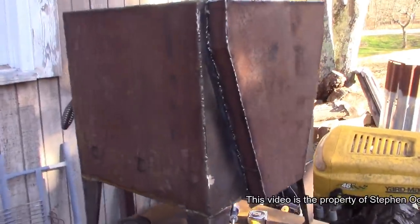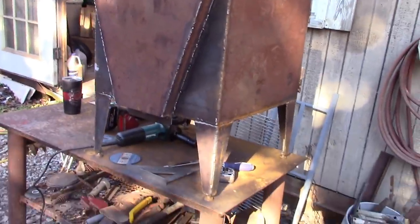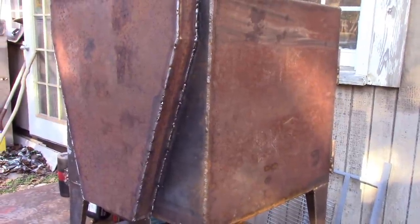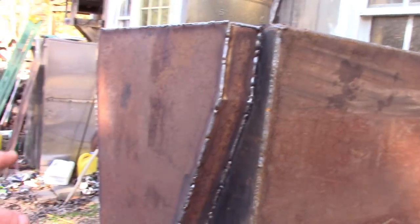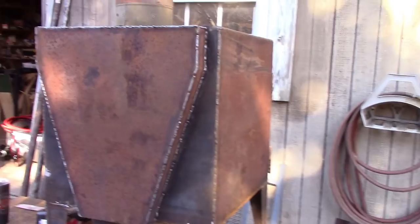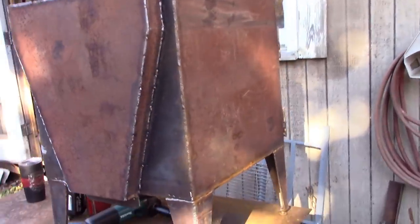I decided to go ahead and weld it all the way, and I think it looks better. Stitching it probably wouldn't hurt the performance any, but I had a few smaller gaps where I'd cut the steel, and when I was filling them in it made the stitches look really bad. So I just went ahead and did the whole thing. Now I'll come back and clean up all these welds and it'll look a little better. We're almost done with this thing — all but paint.